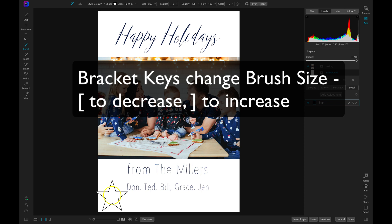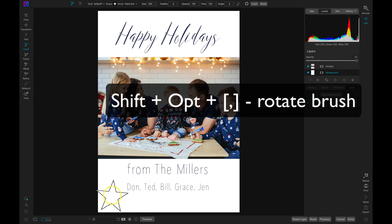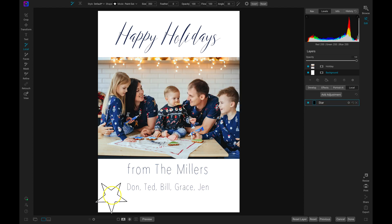Then I'm going to rotate this star using Shift, Option, and the bracket keys on my keyboard. Shift, Option, and the bracket keys will allow you to modify the angle of your brush. You can also modify the angle by heading up to your top modifier bar. I'll make it a little bit smaller and paint this on here. Then I can add another creative star up at the top, rotating it again so it's a different angled star. And then I'll make one more really small one.